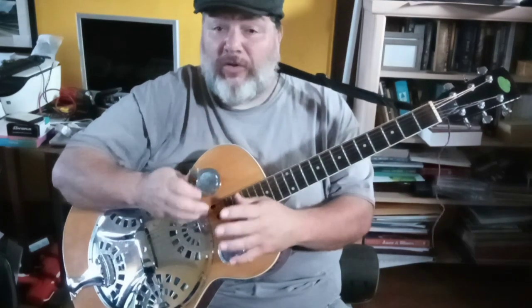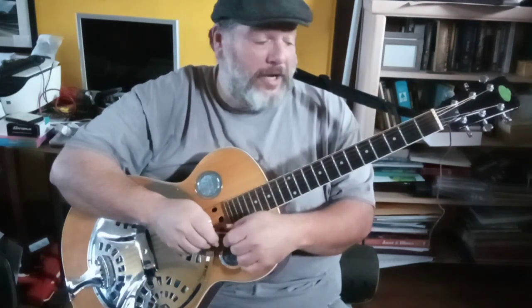Before we get into all the specifics of how he held the pocket knife and everything, I want to tell you I learned this by watching YouTube videos of him playing. Most specifically, I think there's one floating around on a song called Jack of Diamonds. Today we're going to look at Titanic, and next week we'll look at Jack of Diamonds, so you can get all the facets of his slide style and the way he did things.